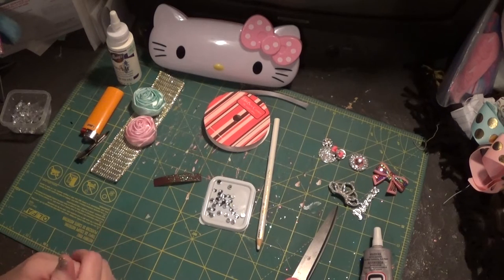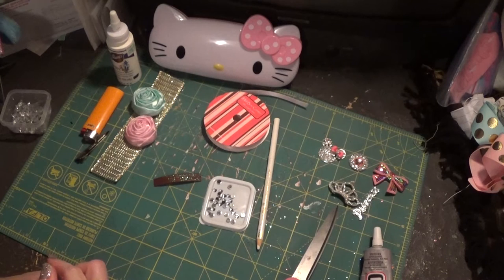Hey y'all, today we're going to do video number two with the flip-flops. The ones we're going to do today are geared more toward women — little girls could wear them too, but they're a little bit more mature looking. It's amazing what you can do with a pair of flip-flops; you can really dress them up with rhinestones and fancy bows. We're going to work on two pairs today.